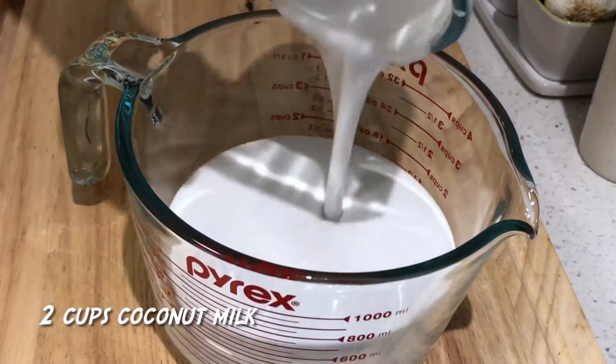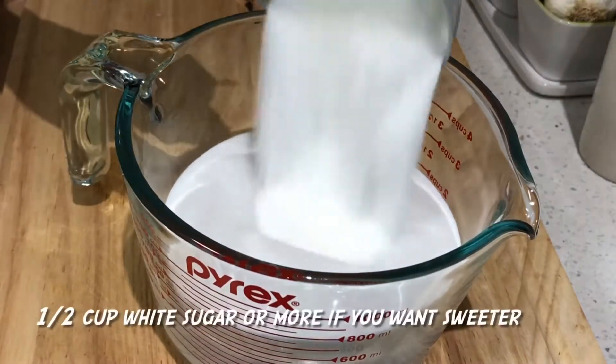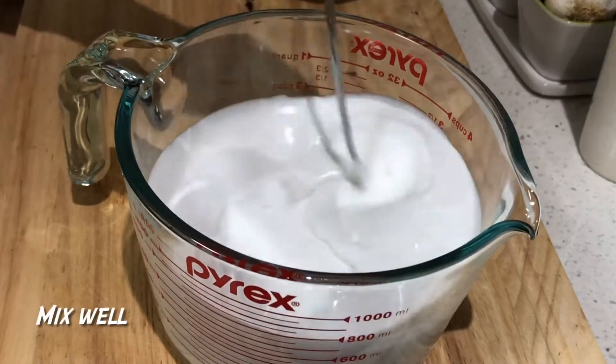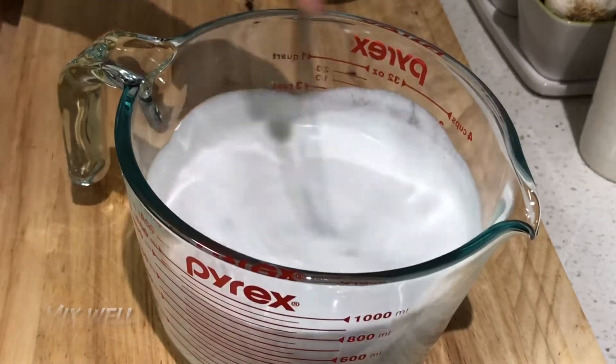Add 2 parts cream, 1 cup, then 2 cups total of liquid.